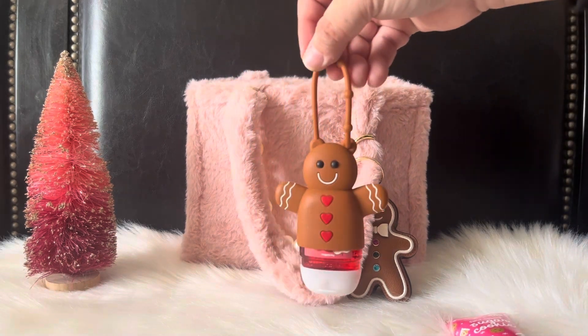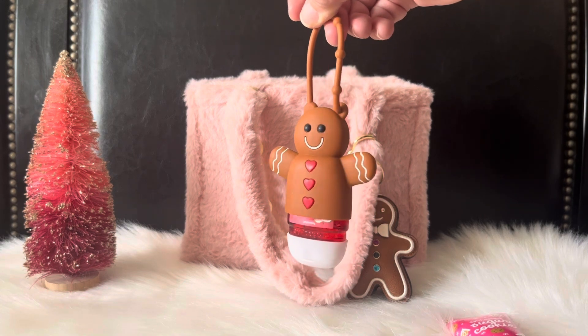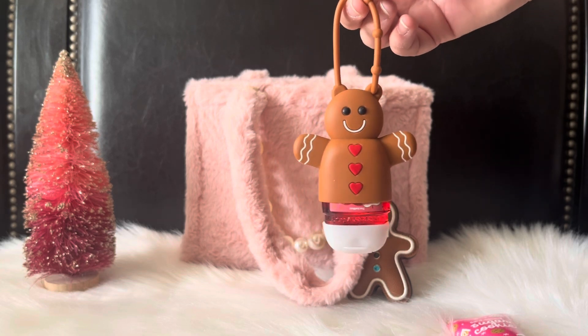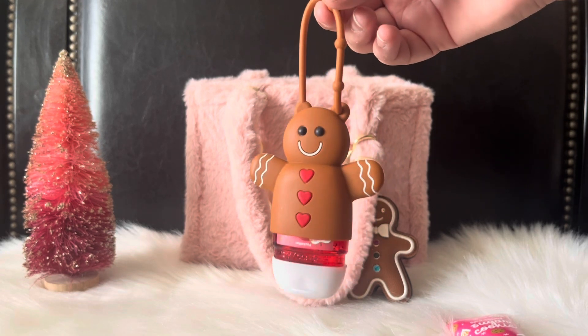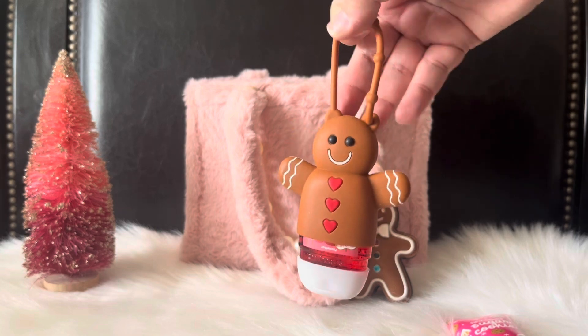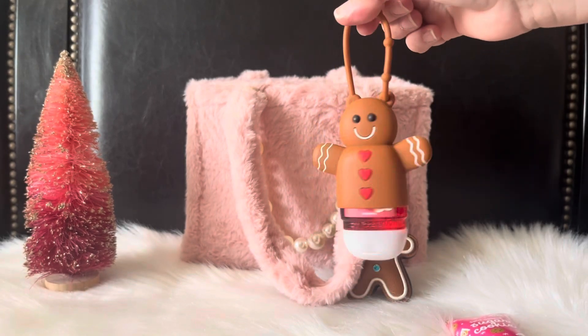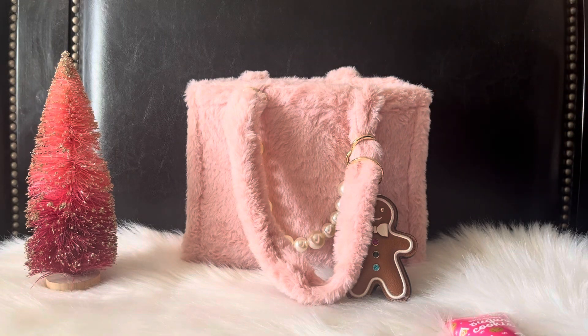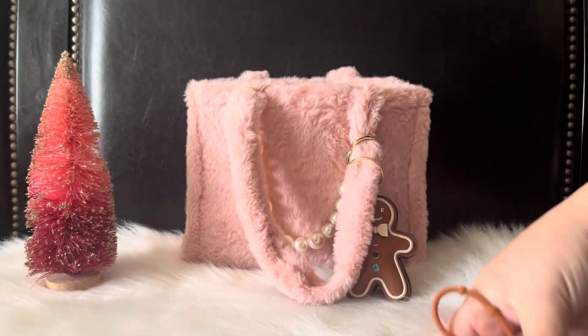Then I have my little hand sanitizer. This is a pocket bag holder from Bath and Body Works — I think it's from last year or the year before. It's the gingerbread design as well, and inside I have the Winter Candy Apple scent for the sanitizer.